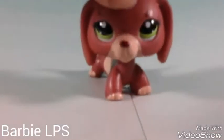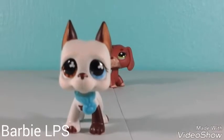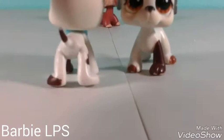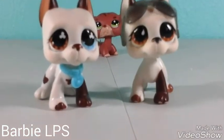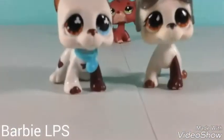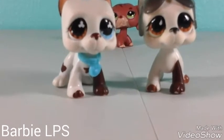So the LPS that I got was this one and this one. I put a little collar on him because that's what it came with, and I just put some LPS glasses on him. It also came with a really big bag of accessories in here, so I'm gonna start with that.